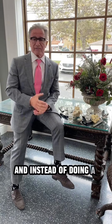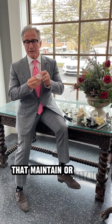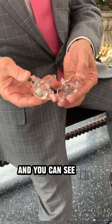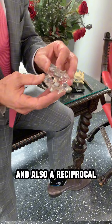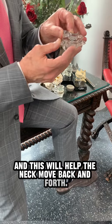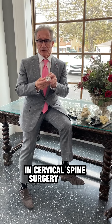Instead of doing a fusion where everything stiffens up and is welded together, we can actually put implants in that maintain or retain the motion of the spine. I'll take this apart so you can see it right here. There are two pieces to this: a foot plate with a polyethylene dome, and also a reciprocal plate on the top. This will help the neck move back and forth — much different than a fusion where it's welded together. This is an option we use frequently in cervical spine surgery today.